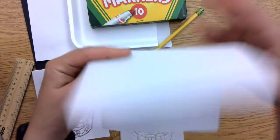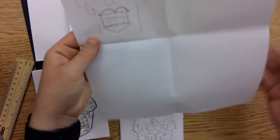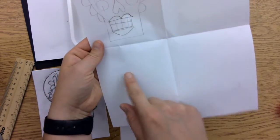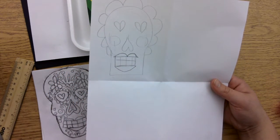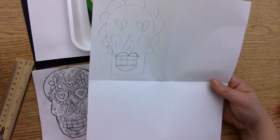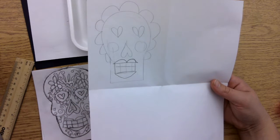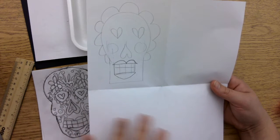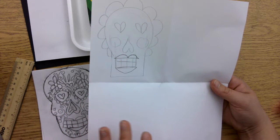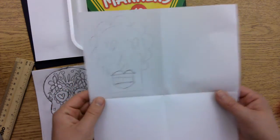The first thing you want to do is fold your paper into four sections. This will give you four equal rectangles for you and your students to sketch out their ideas. This provides students the opportunity to generate and visualize their own ideas about what they perceive Sugar Skulls to be, and gives them the opportunity to problem solve how they want to arrange their designs, patterns, and geometric shapes.